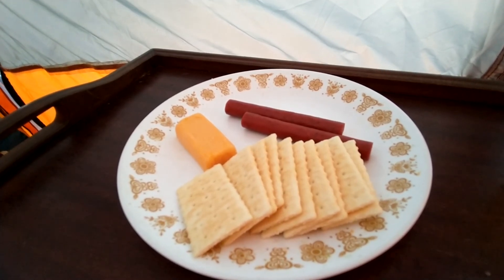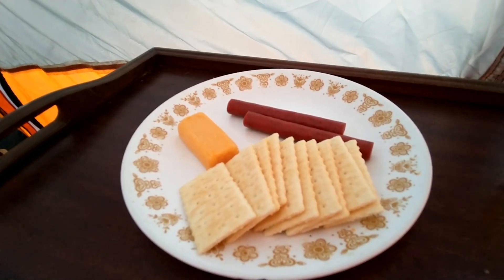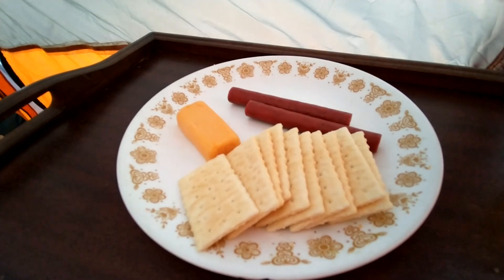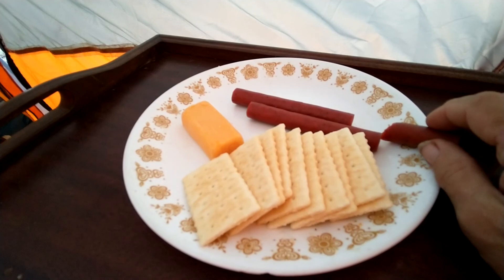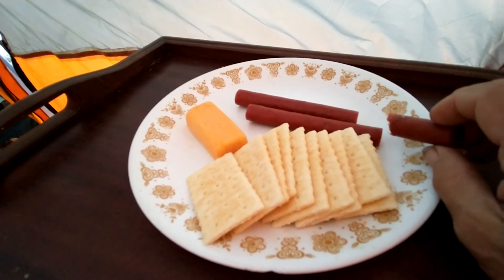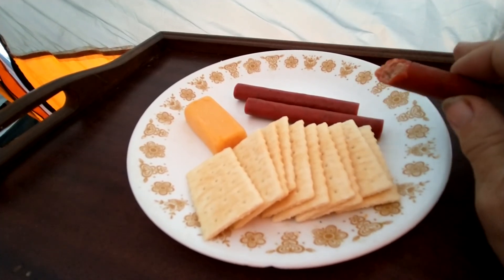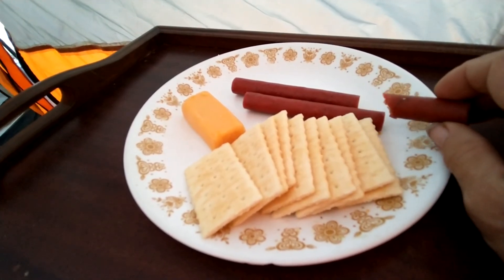We've got blankets and quilts and more blankets and quilts — we can put as many on the bed as we need. That's the way we have acclimated ourselves to the heat and the cold. We can do without air conditioning and without much heat at night, because with wood heat you'd have to get up and stoke the fire or add more wood, otherwise it goes out in the middle of the night and it's cold when you get up in the morning.